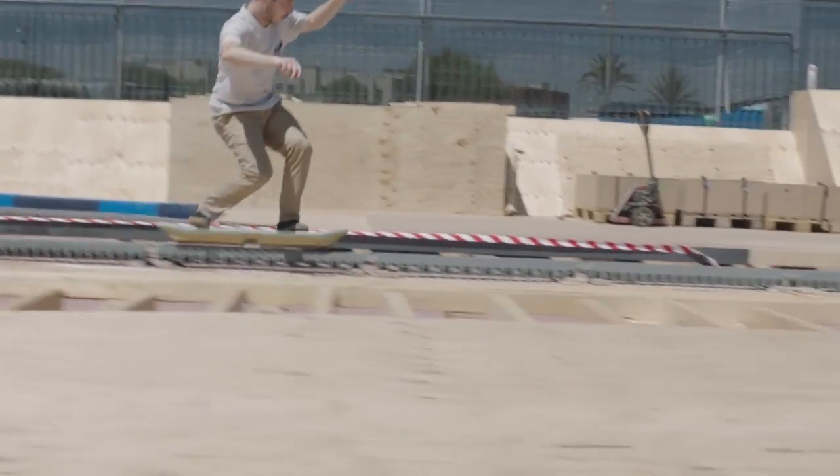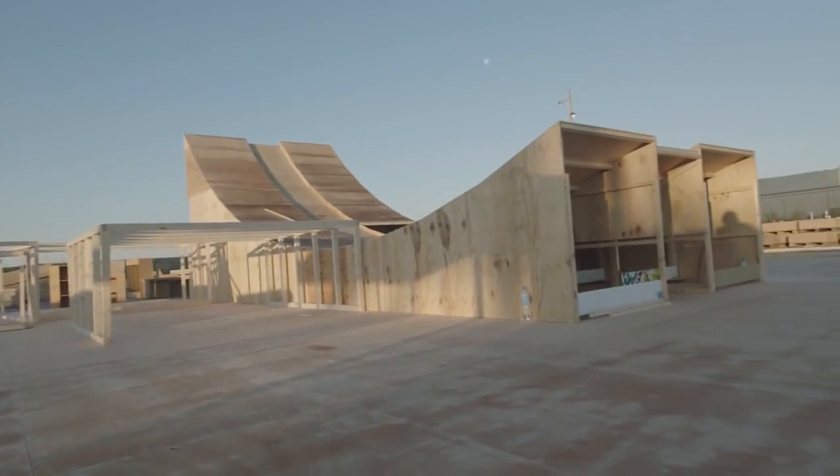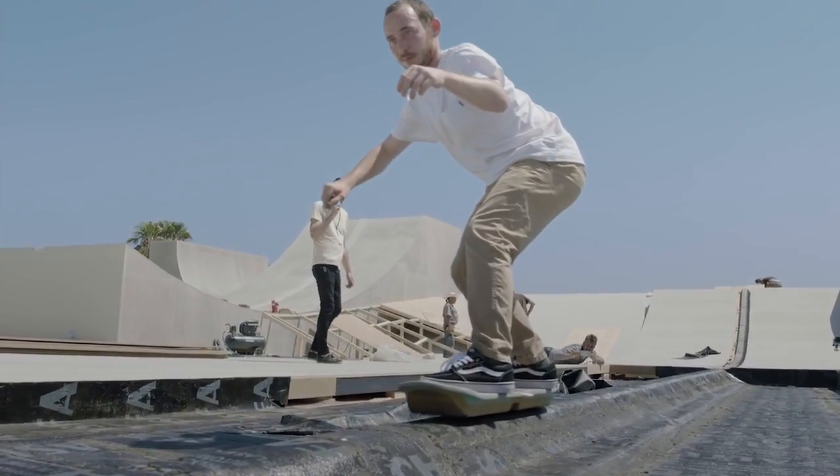When I then heard about these plans for jumping and other things, I said, okay, that's a tough job.